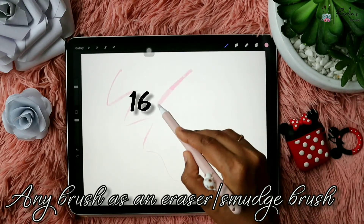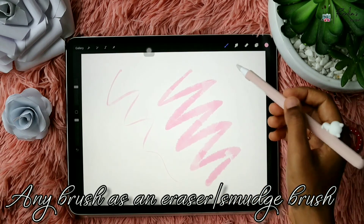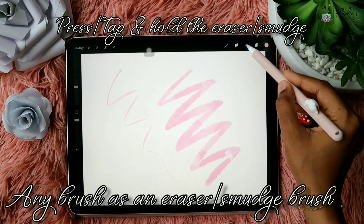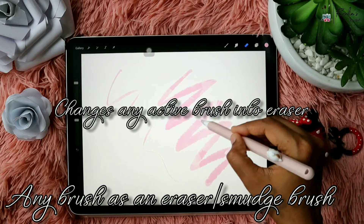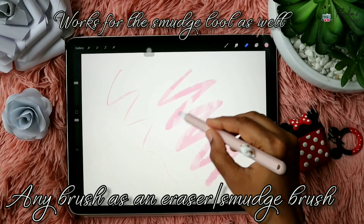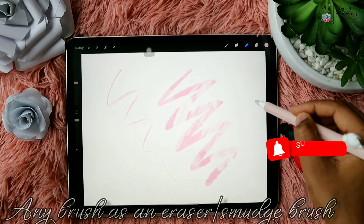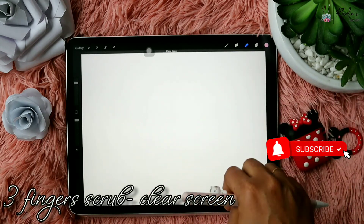You can also change the active brush into an eraser or a smudge brush. All you have to do is tap and hold the eraser and it will change the active brush into an eraser. This works for the smudge tool as well — you can change any active brush into a smudge brush or an eraser.